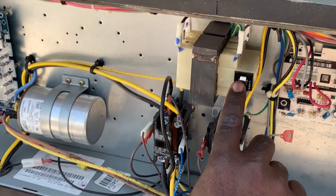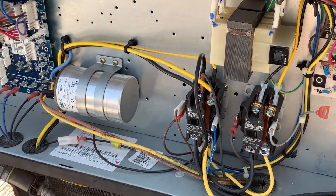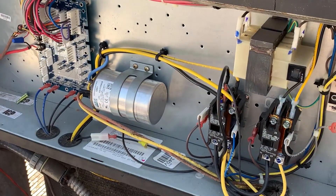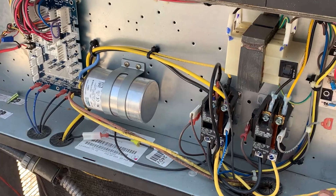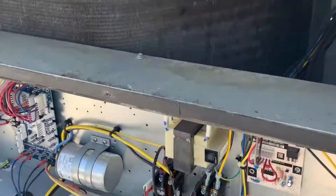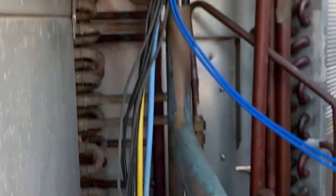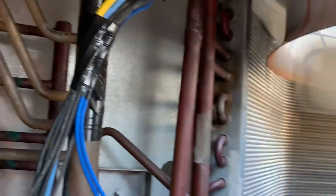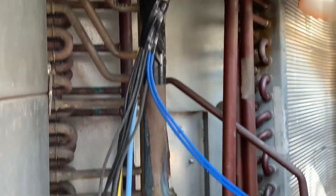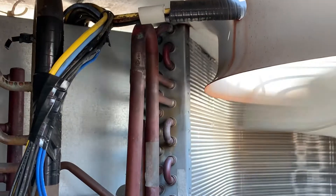Reset, reset — turn on the breaker. Here it is, the unit just started — cooling! So that's how I usually find a low voltage short. Please comment in the comment section, like and subscribe, see you again on the next video — peace out.